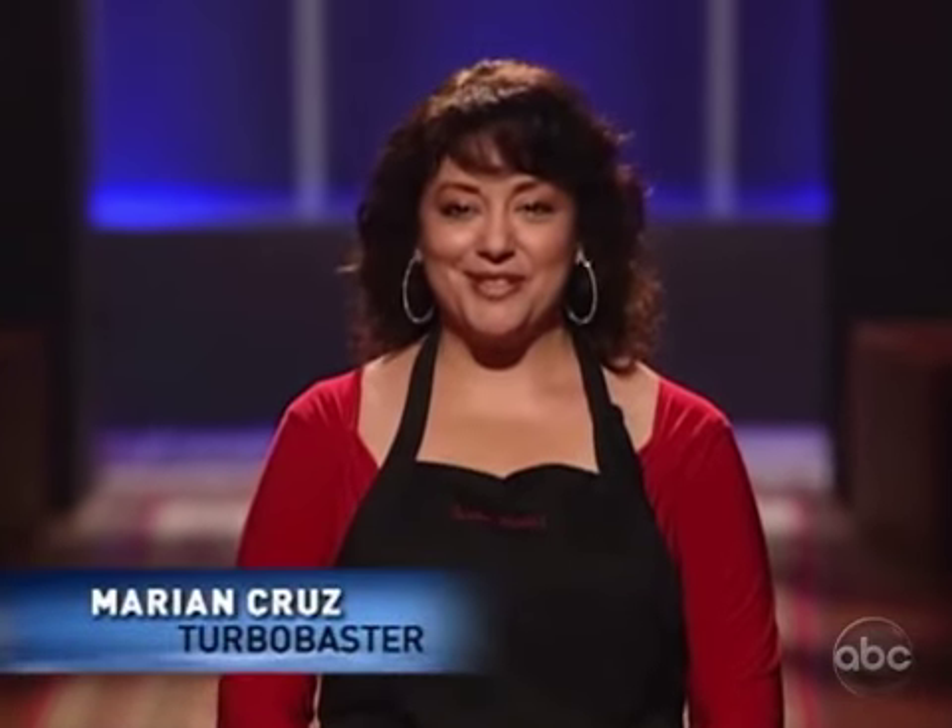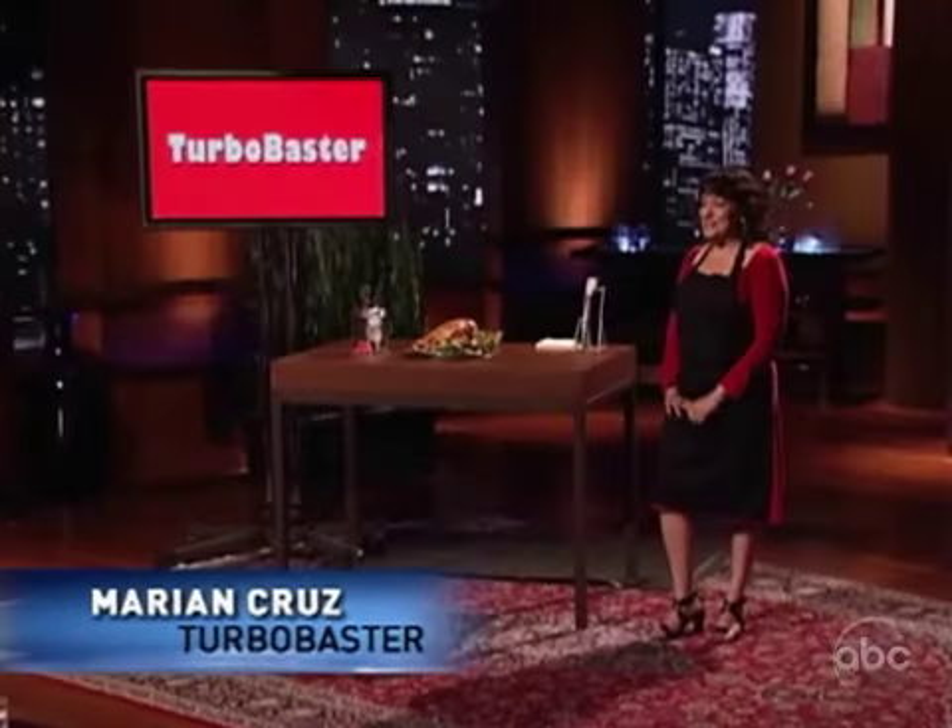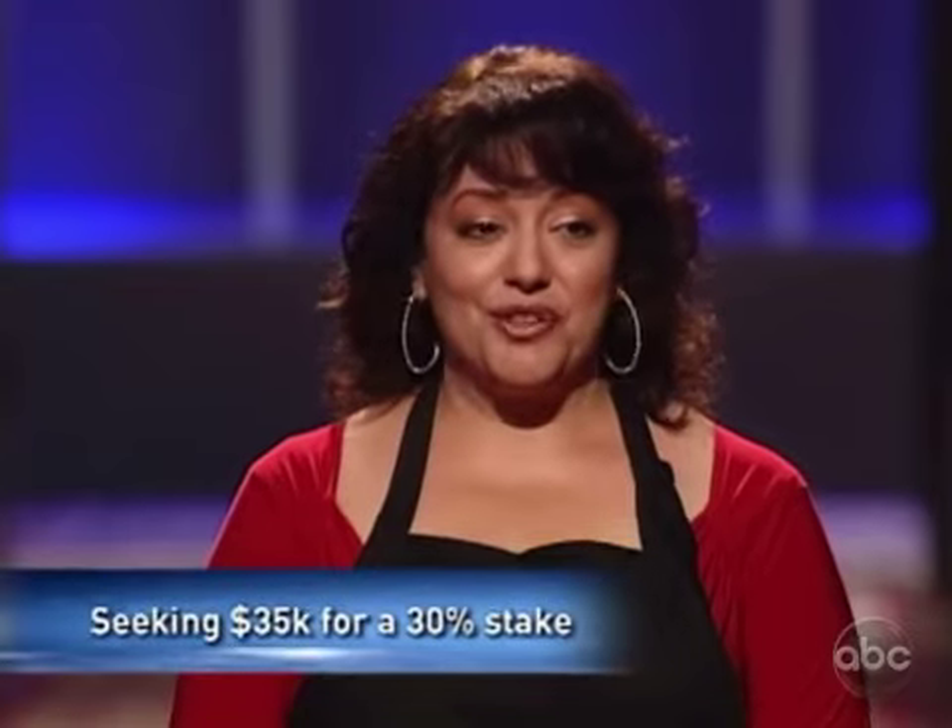Hi, my name is Marion Cruz. My product is the Turbo Baster. I'm seeking $35,000 for investment and I'm willing to give up 30% equity in my company.